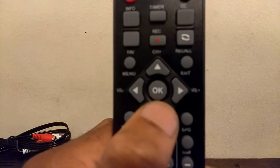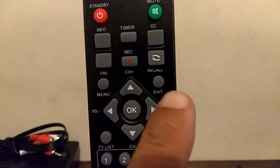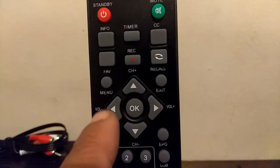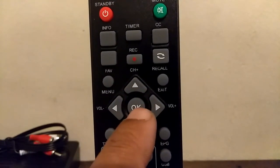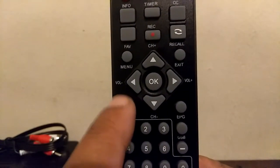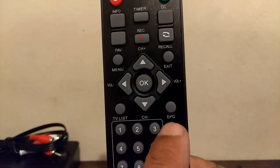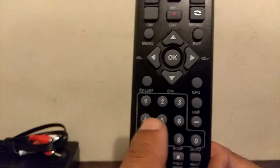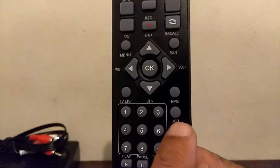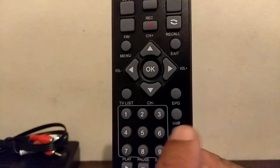Scrolling down to the middle section: you have your exit button — if you're in any menu, press the exit button. You have your volume controls, channel up and down, and your OK button. Your TV list — that could be a button you can use a lot, I'll show you about that. Your EPG, which stands for electronic program guide. Your numerical pad. Your USB device button for whenever you connect your external hard drive, and that is needed for recording and using the media player functions.